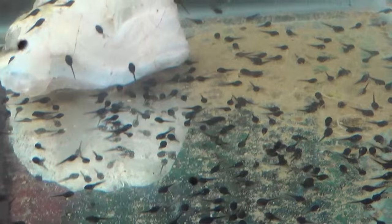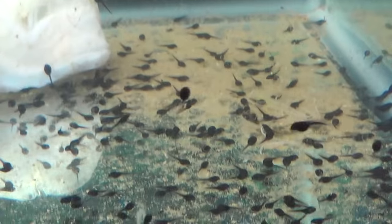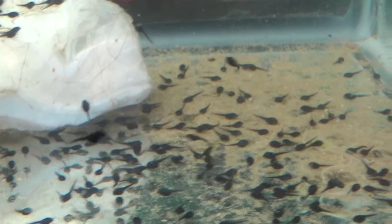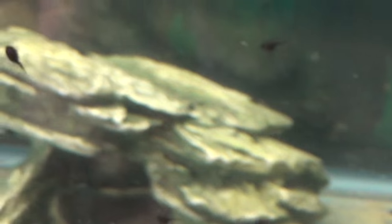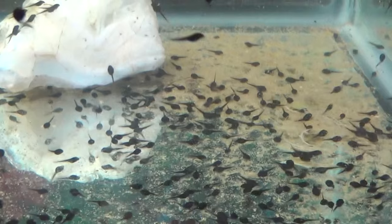Once they pop out front legs, it's going to happen fast. For toadpoles it's around four to six weeks when they start getting front arms — maybe slightly earlier. Be especially careful if you caught them when they were already older than day one. As soon as they have front legs, it only takes one day to go from a tadpole with front legs to a full-on toad out of the water. Make sure you're ready to add land — lower the water or put in gravel so they have somewhere to sit.